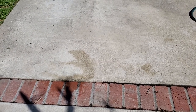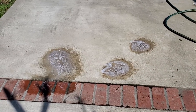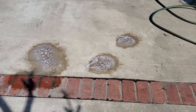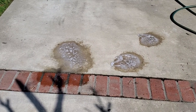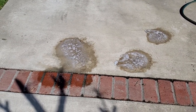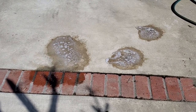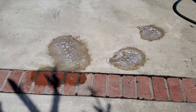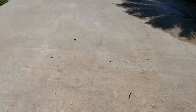Alright guys, so reading the directions again — it does say to let it soak in, so basically pre-soak the area. It says do not let it dry. So I'm gonna allow it to break up the oil and grease. Then it does say to rinse thoroughly. I'm gonna give this another shot. Hopefully this time I'll be better at it following the actual instructions.